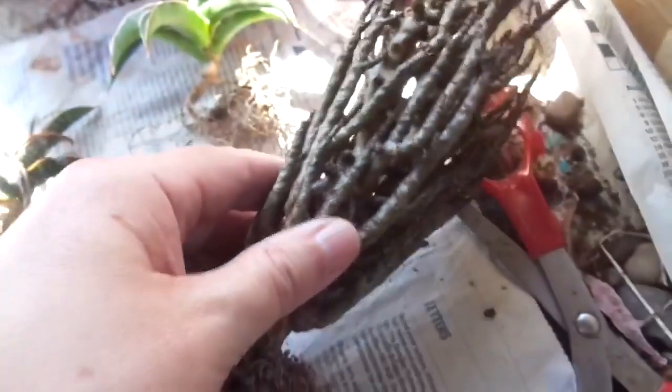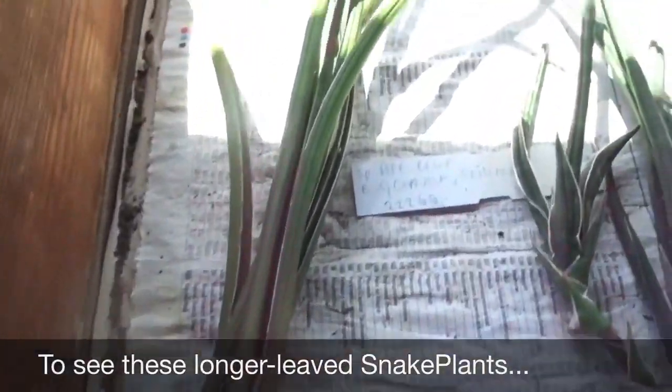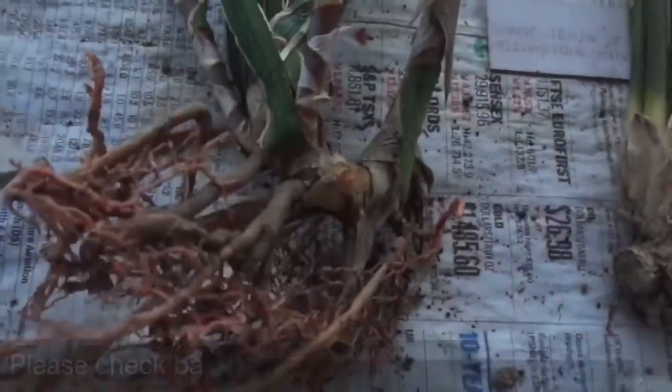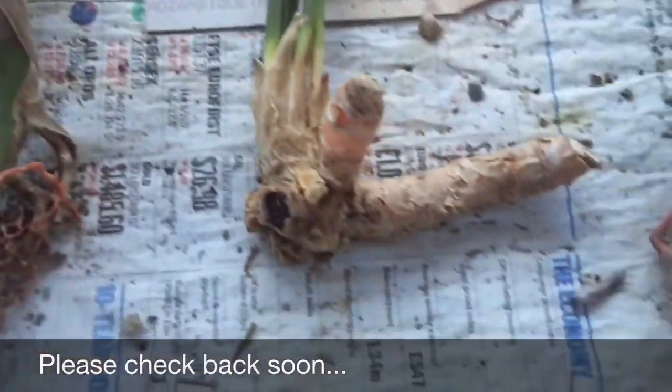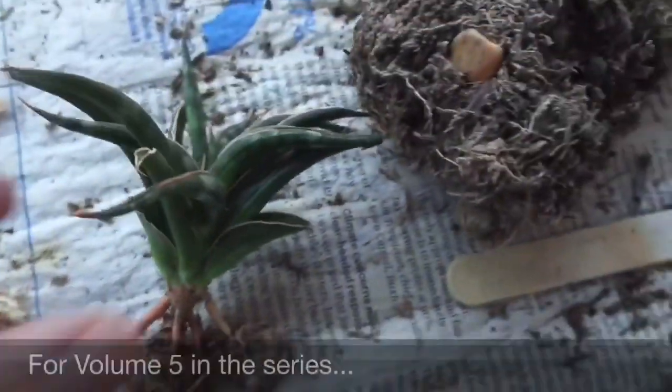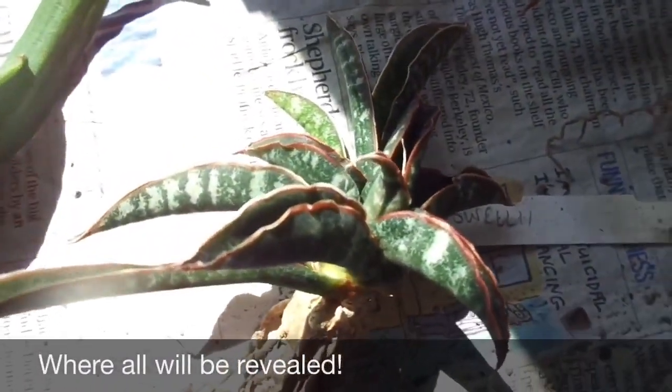So that's it for now. The next time you see these will be when they're all potted up. For now I shall leave you with yet another flying overview of absolutely stunning — and I mean stunning — Sansevierias from Sans Al. They really are absolutely exquisite little tropical gems.